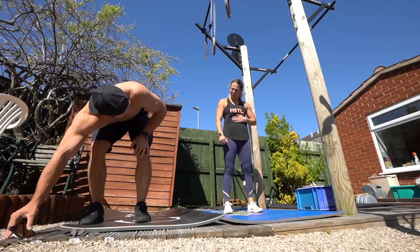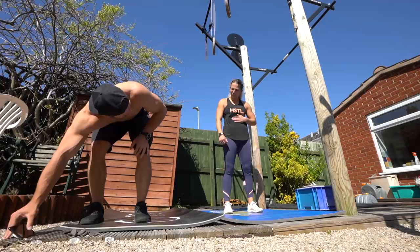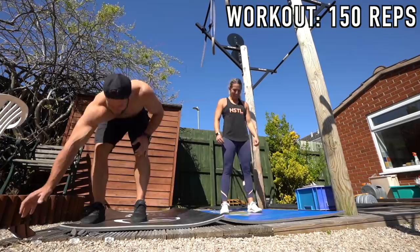Squat first. Yeah, squat first. Is it going? My heart's going up. I don't know why I'm holding my stomach, but yeah, my heart's going up. My heart is in my stomach. Three, two, one, go.